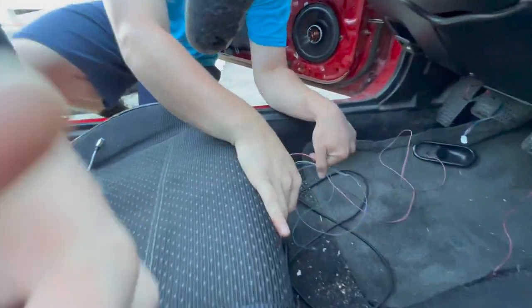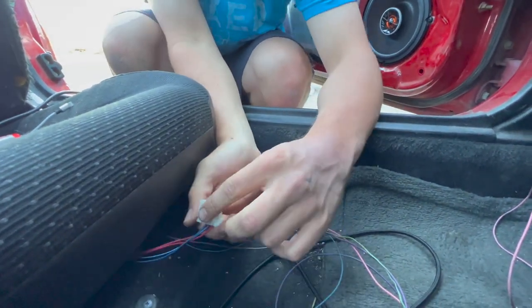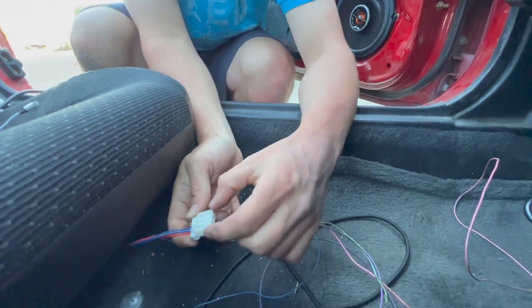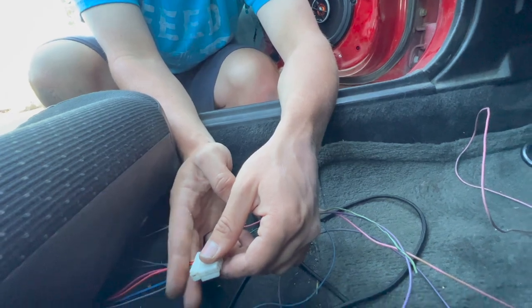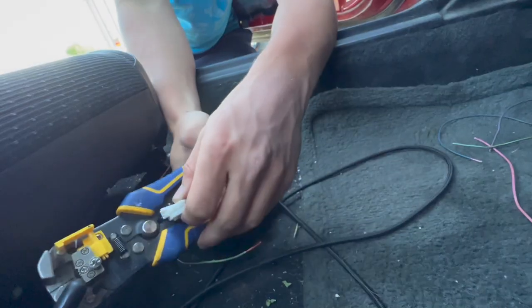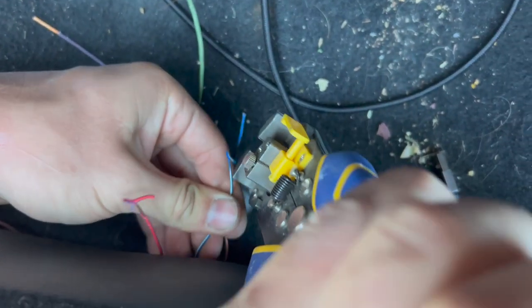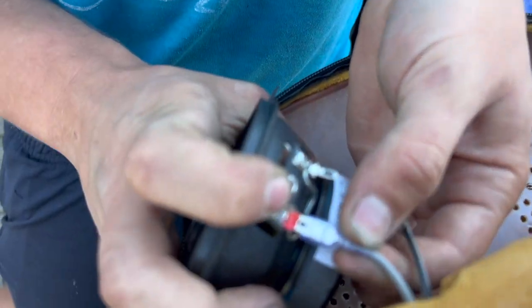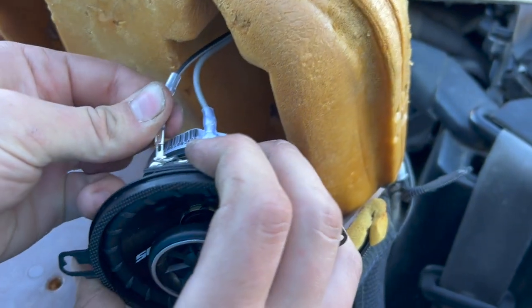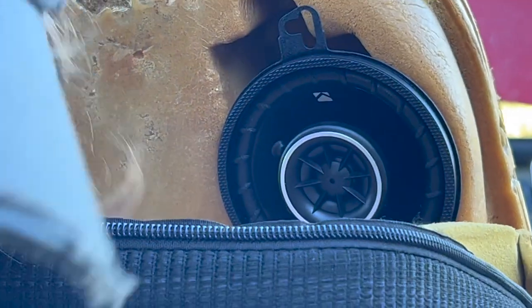Now we have this connector down here which again all NA Miatas should have. Unfortunately I don't actually have the proper connector and wasn't able to source it, so we're gonna have to cut it off and splice the wires in — or you could cut it off and add your own four-pin connector, that would work great too. We've got everything connected down below under the seat, so now we just need to put the speakers in up here. Before we hook up the other one, I'm going to double check that we have the stereo hooked up correctly.